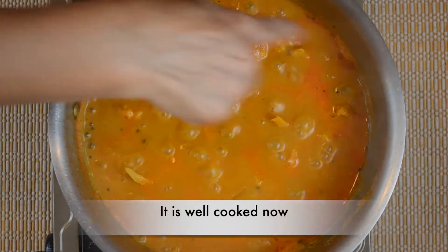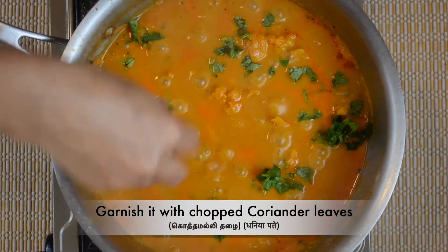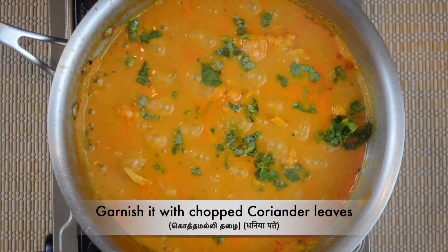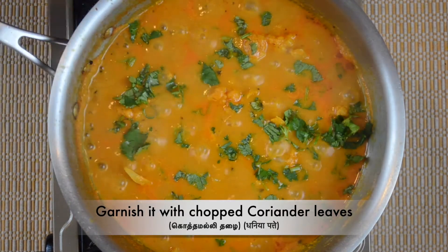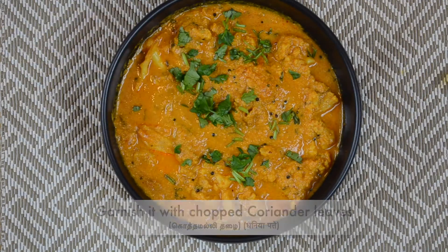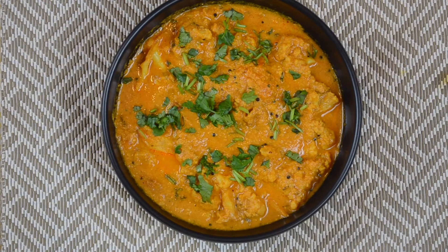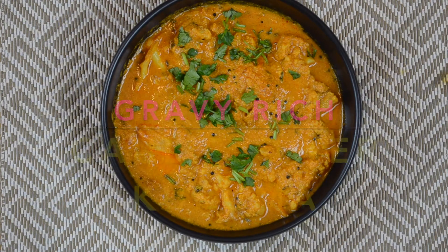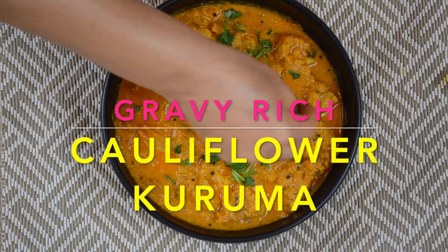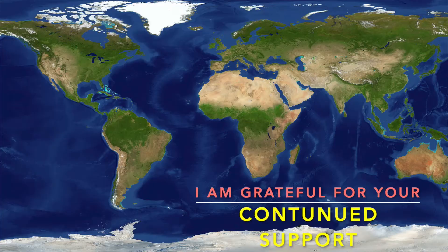This is the time to make the pan. This is a bowl and we are going to serve it. This is also served with idli, chapati, dosa, appam, idiappam, and rice. If you have this recipe, share it with your friends and family.